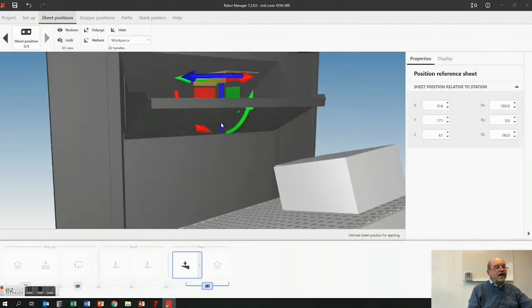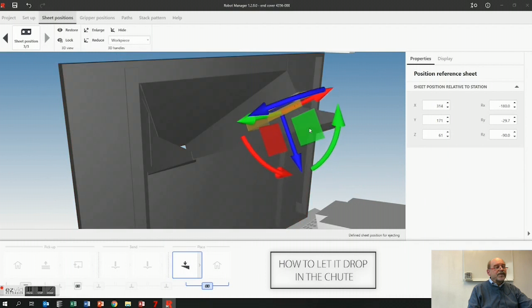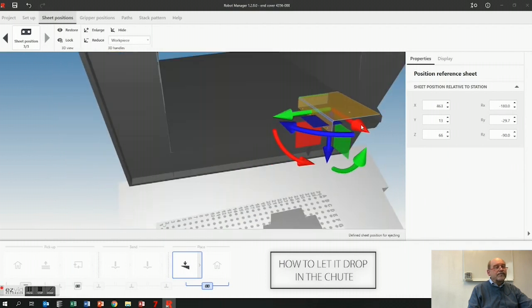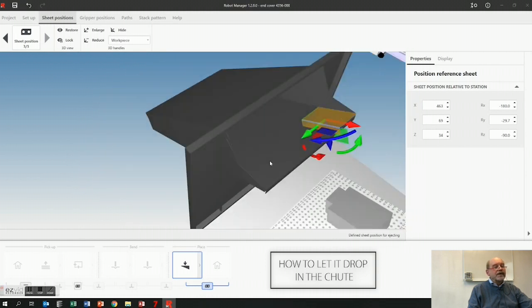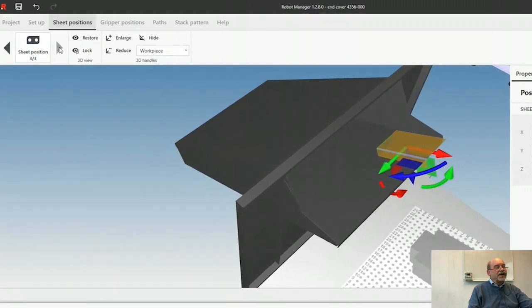The last bit here is how I'm going to let it drop in the chute — like this. Maybe put it in a little bit more, a little bit more. There it will drop, no problem. And once I've done that, I've finished here — there's no more black arrows.